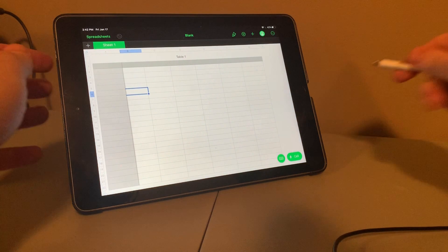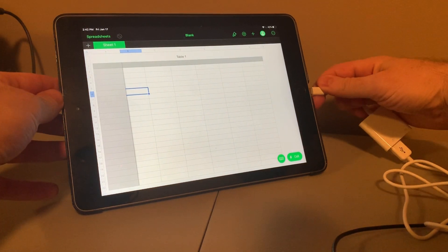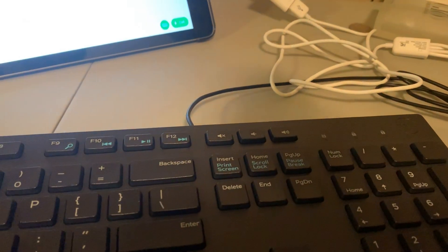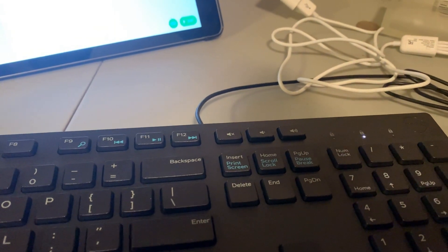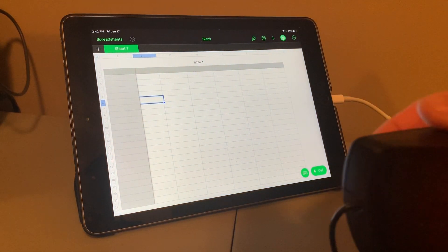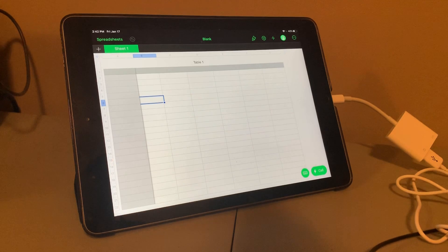Now I'm going to take all of this and plug it into my iPad. If we take a look at the keyboard, you can see from the flickering light that I do have power to the keyboard. And if we go to the mouse, I have power to the mouse as well.